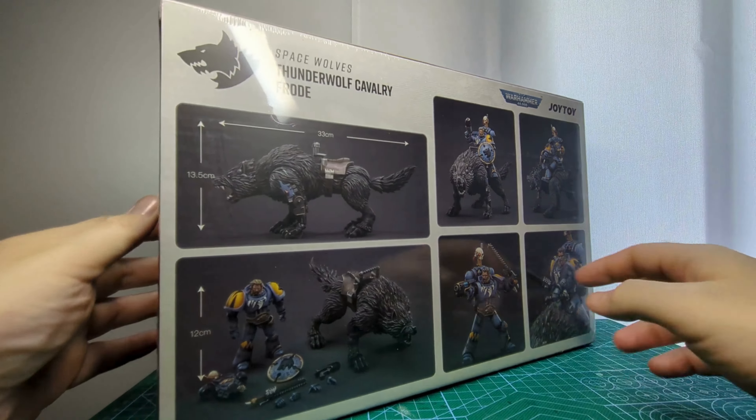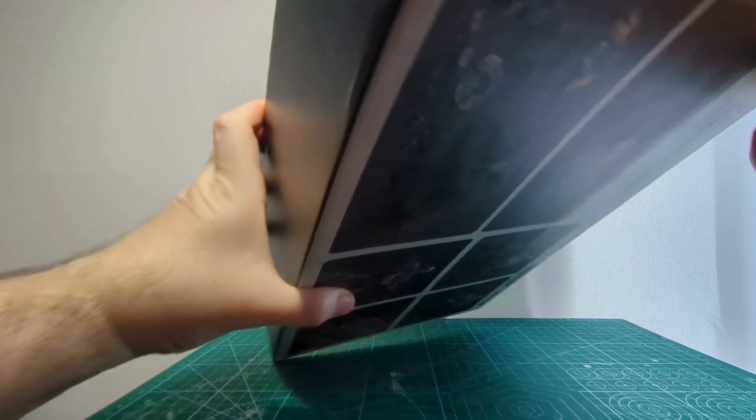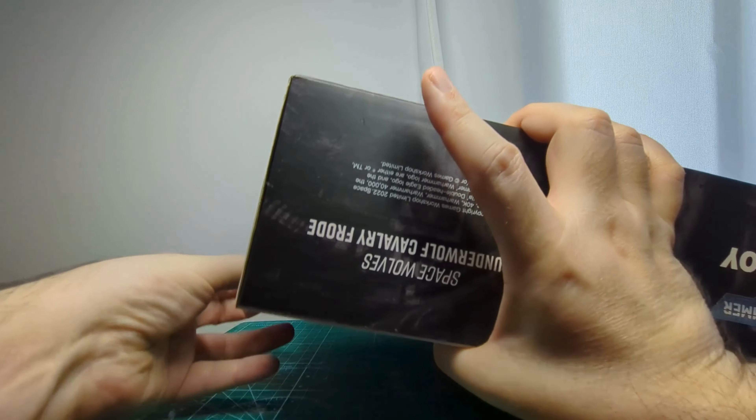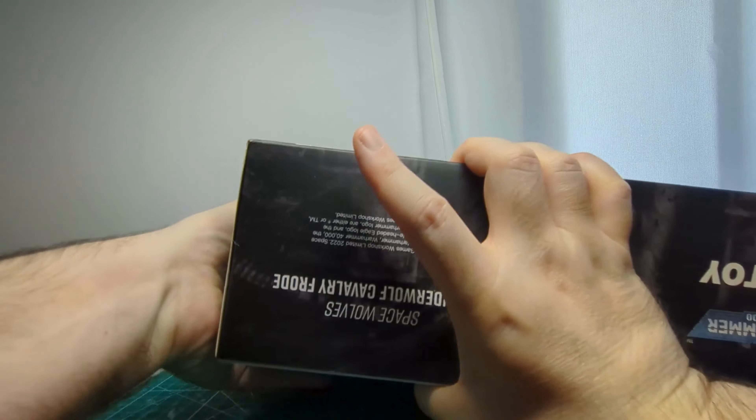The box is quite big, not like a Redemptor Dreadnought, but we are almost there. It is quite tight, so extracting it is not as easy as it seems, but at least there is protection for the content and I prefer it this way. Inside we have a big wolf and a Firstborn Space Wolf — let's see how they fare.